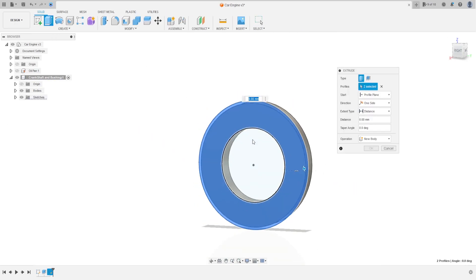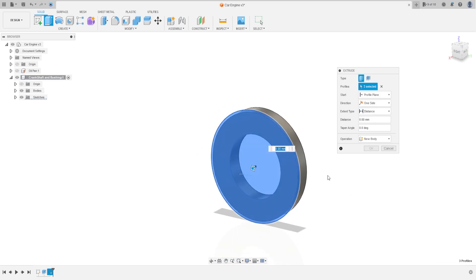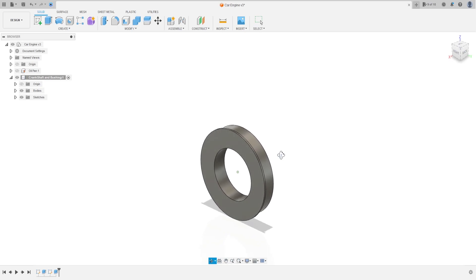Go to extrude, select this profile here — don't select center — and extrude this 2.54 millimeters, press OK. We have this.